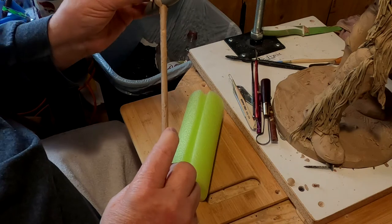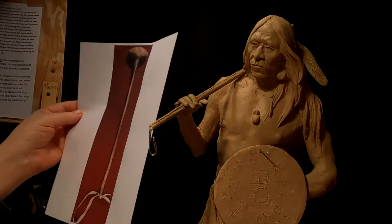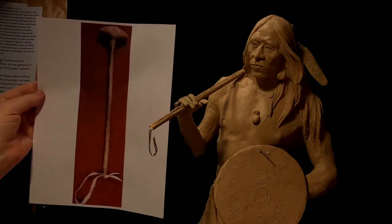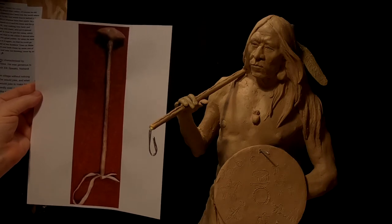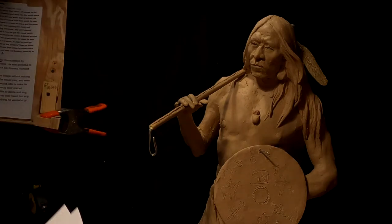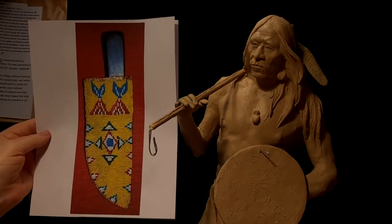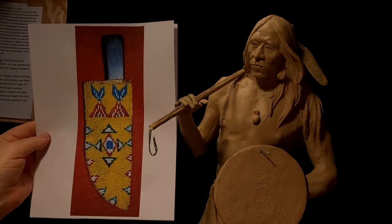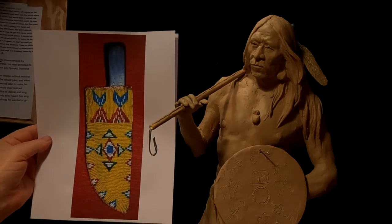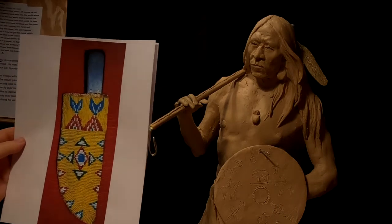In my searching, I found a war club that's attributed to Crazy Horse. It's a reproduction of it, but I'm showing a wrist strap down here, and that's what I'm going to put on him. I also found a picture of a knife and sheath that was at a museum, attributed to being owned by Crazy Horse when they attacked Custer back in 1876. So I've got some good information there.